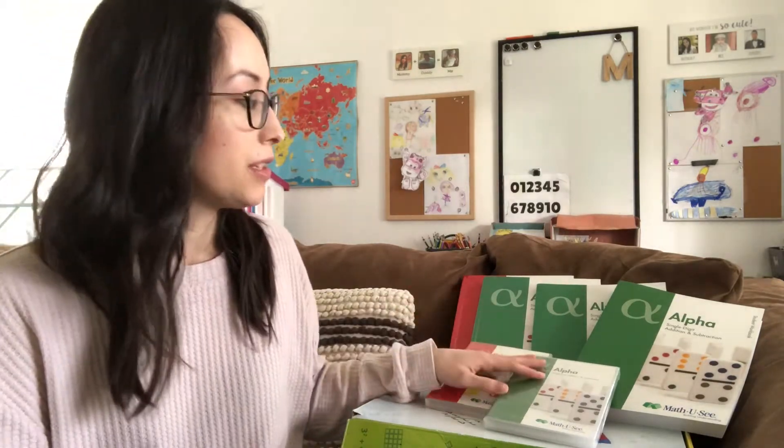Hello everyone! Today I am excited to show you one of my favorite homeschooling curriculum choices, Math-U-See. I've been using it for two years now.